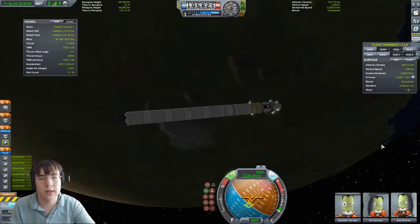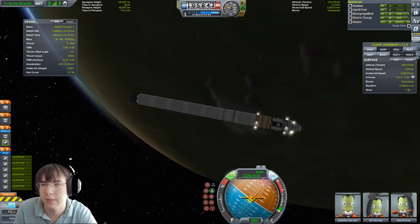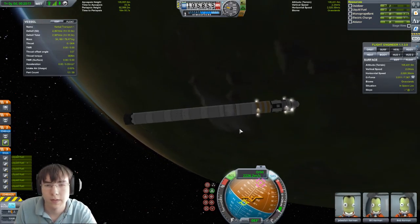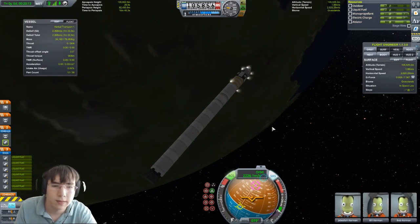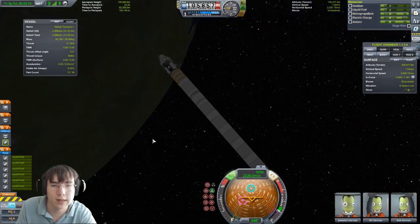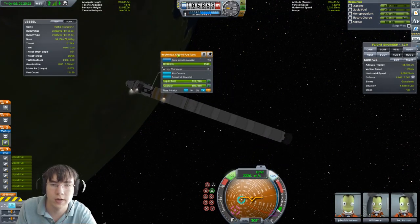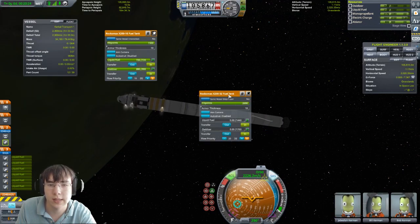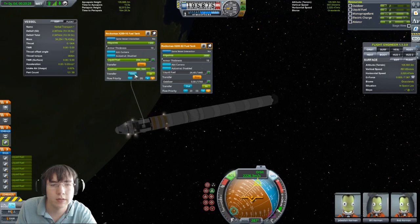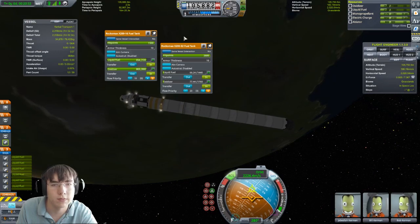Let me try this advanced technique here. We're approaching, but I ran out of fuel in this tank and I don't want to leave debris. What I'm going to do is put myself retrograde and transfer just a tiny bit of fuel into the RCS thrusters — just a tiny bit should be enough.